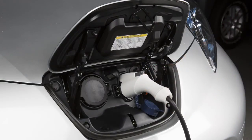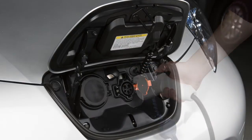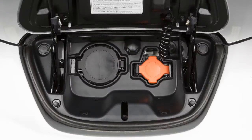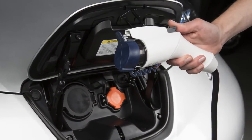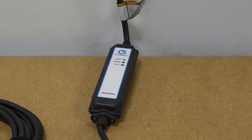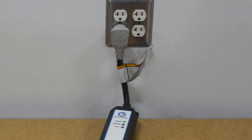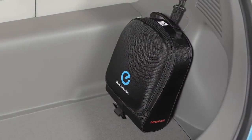To stop the normal or trickle charge operations, press the button on the charge connector to release the lock and remove it from the charge port. Then, close the charge port cap, the charge port lid, and attach the safety cap to the charge connector, if so equipped. If you are performing a trickle charge, remove the EVSE plug from the outlet and place the EVSE in the bag before storing it in the cargo area.